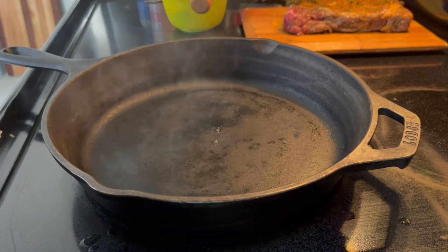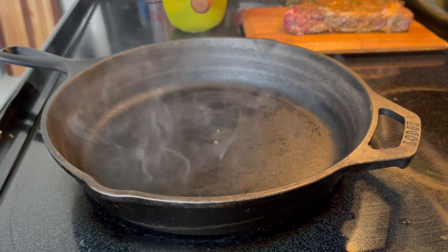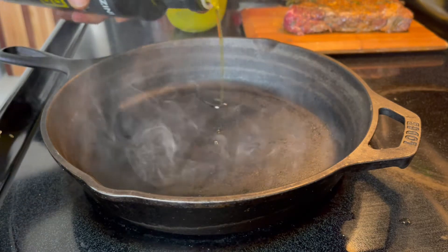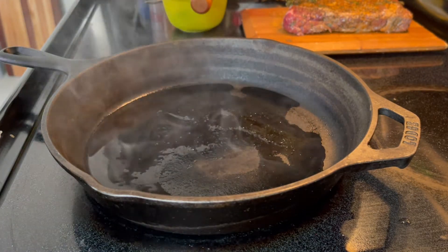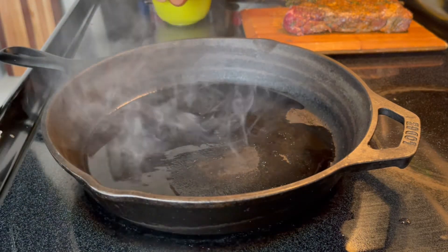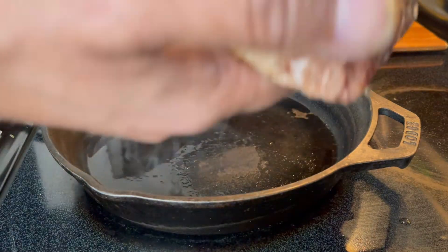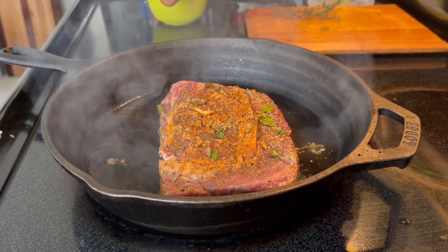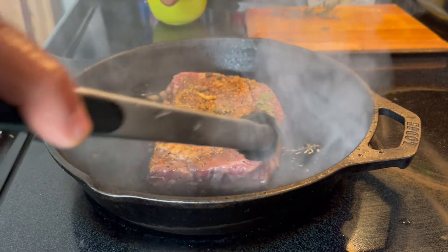Let's start by adding a little bit of extra virgin olive oil — going with this one today. Just a little bit, you don't have to go crazy. You're going to take some of those big marinade chunks off the steak — a lot of stuff can stay. And you have the baby, and you're going to cook this baby.